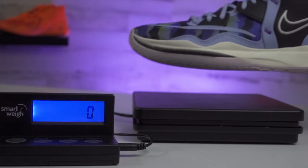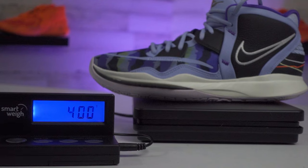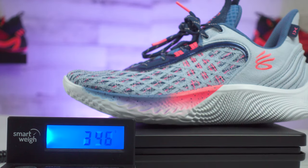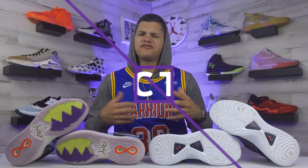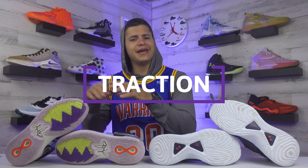Another good aspect for both models is weight — both land on the lighter side. The Kyrie 8s weigh 400 grams for a size 10.5, and the Curry 9s are only 350 grams for the same size. That's actually the lightest shoe I've ever played in — I just did a top five lightest shoes on the market and these topped that list. Both models are really easy to move around in on the court.